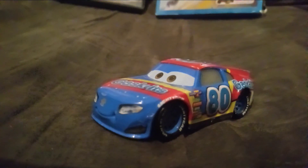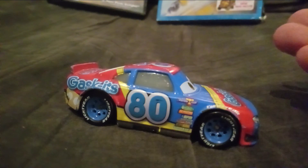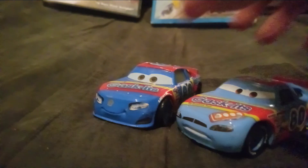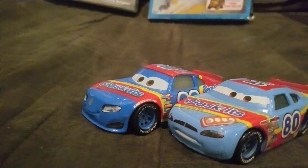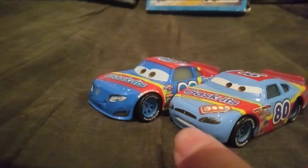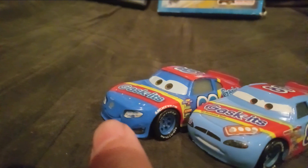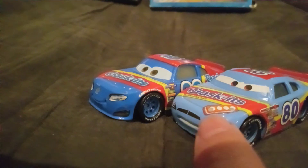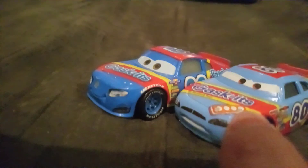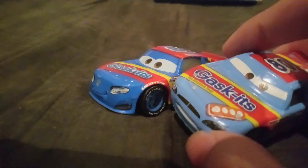Let's get into the review. He has the same model as Bobby Swift, obviously. He has very similar colors to Sage VanderSpin, but they have a little bit of differences. The blue is different. Sage has a grill, whereas Rex doesn't. Rex Reveller does not have this cookie thing, but it is there on Sage.